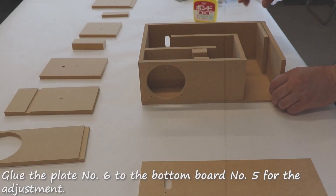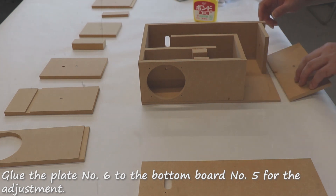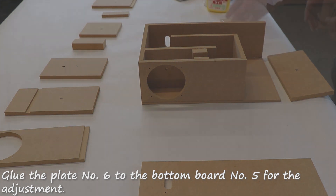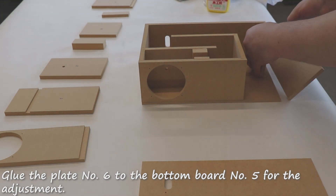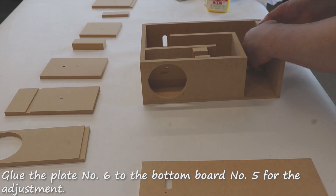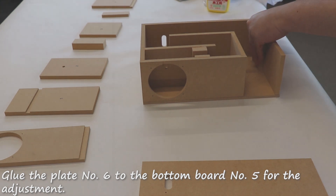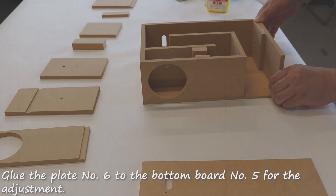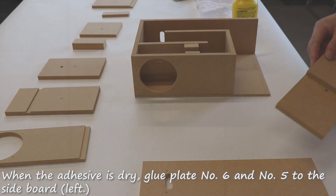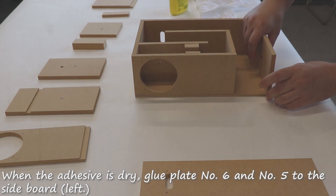Glue plate number six to the bottom board number five for the adjustment. When the adhesive is dry, glue plate number six and number four for the adjustment.